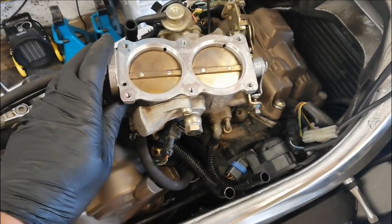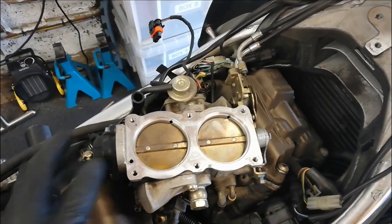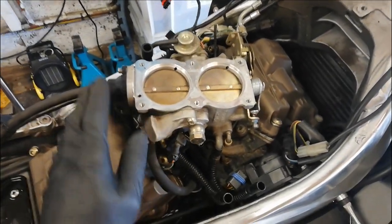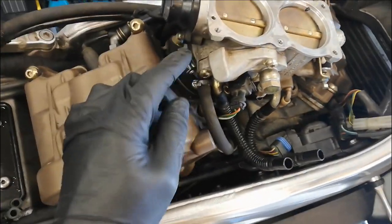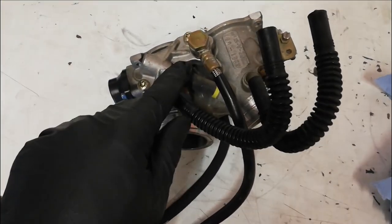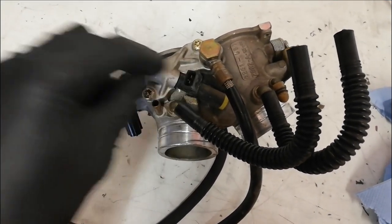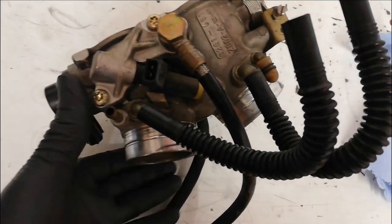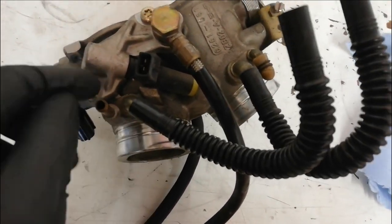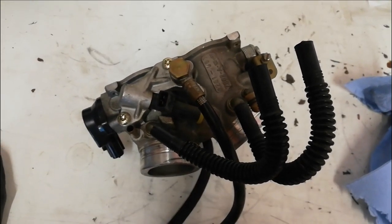Now that the airbox is disconnected, all I've got to do is disconnect the injector wires, the throttle cables, and a couple of pipes, then I can take the whole throttle body assembly off, put it on the bench, and take a couple of covers off to get the injectors out. I've got the throttle bodies on the bench now — if I undo these screws I can take this plate off, pull the injector out, and get it ultrasonic cleaned at Carrot Cycles. I'll just need the gaskets from Aprilia Tech, so it should be fairly straightforward.